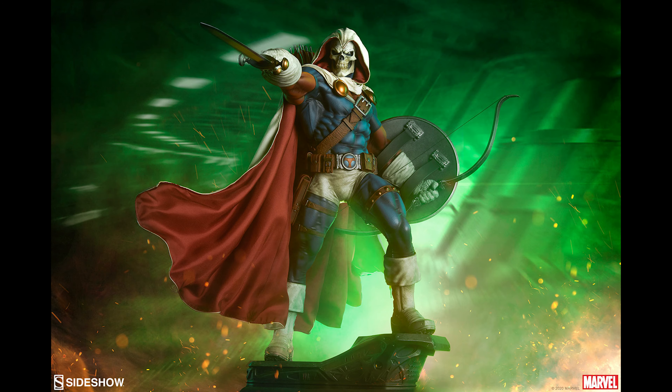The Taskmaster goes up for sale on Sideshow tomorrow for the exclusive. I will have a link in the description below for you guys to get it — that will not cost you anything extra, but it does help the channel, so I greatly appreciate your support.